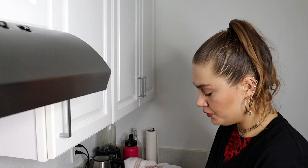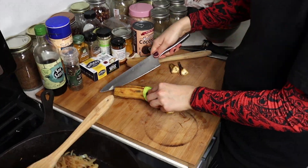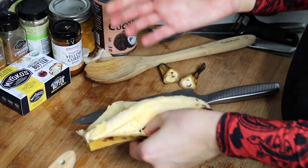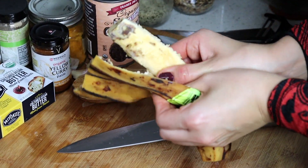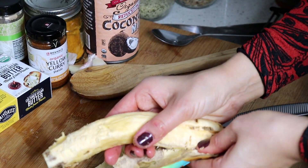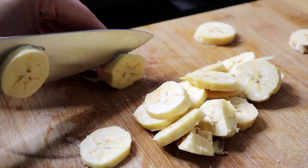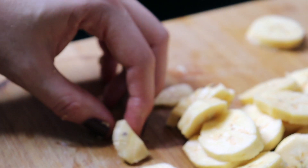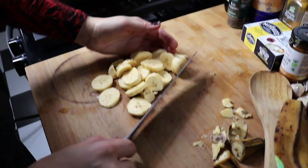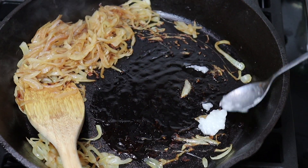While this is cooking I'm going to cut my plantain. This one is pretty mature so I'm not going to cook it, I'm going to fry it right in there. Usually when they're green it's really hard to peel them, but since this one is pretty mature it's much easier. I'm just going to slice them. I'm going to add a little bit more coconut oil than before because I want to fry the plantain.